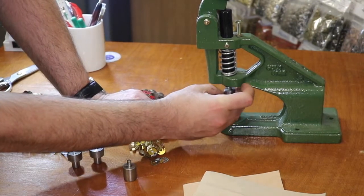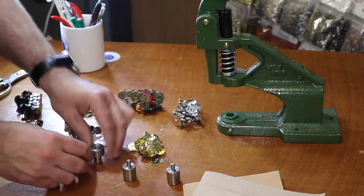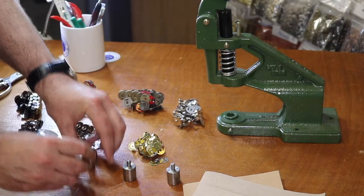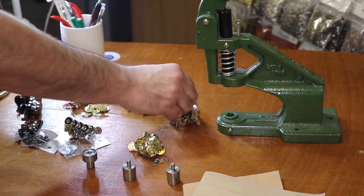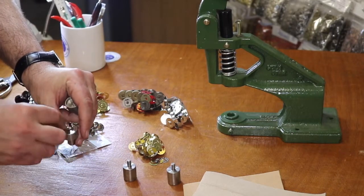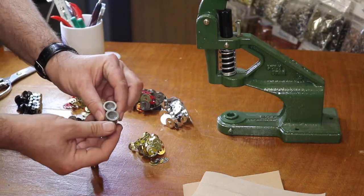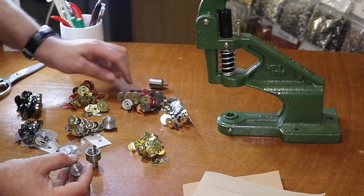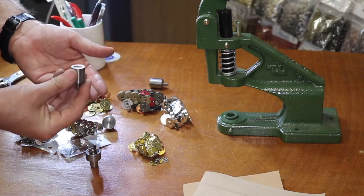That's something you want to know before you purchase our machine or our die — we have adapters as well. The lower dies have one with a nipple and one with a dimple. The one with the nipple goes on one side. These are four-part snaps: the male and female, and two washers. The washers are the same so you can use the same type of washer for both sides.